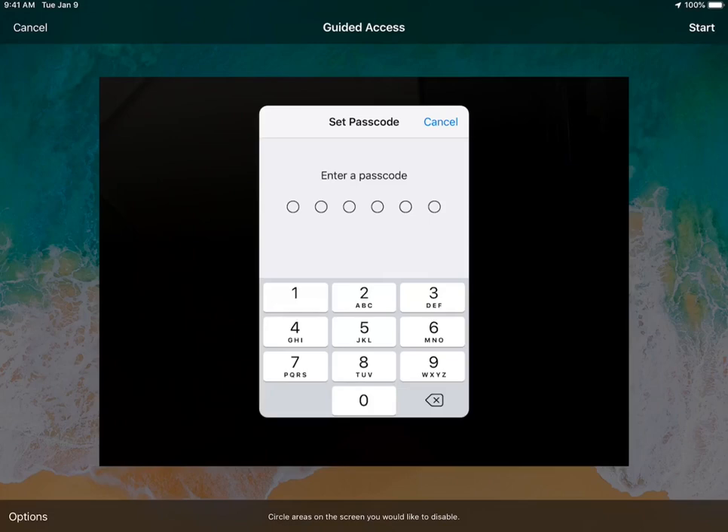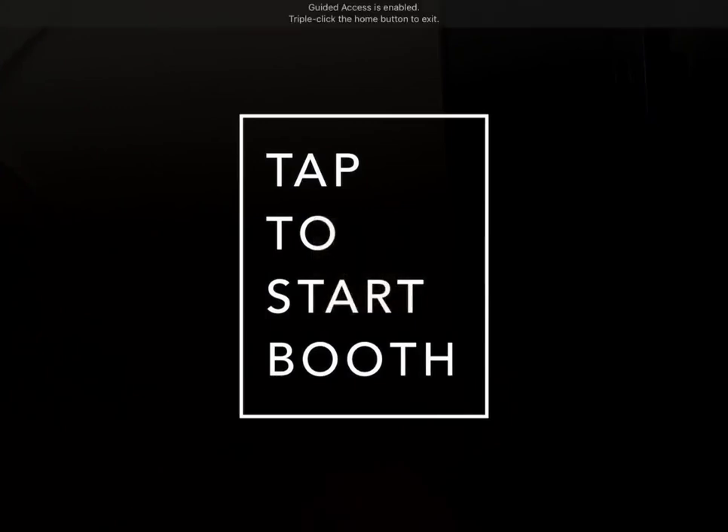Select a password here. My recommendation is not to make it something like 1-2-3-4 or 0-0-0-0. I'll put in 'simple' here. It'll ask me to verify, and then if anybody at your event tries to touch the home button, it's actually going to prompt them and let them know that Guided Access is enabled.